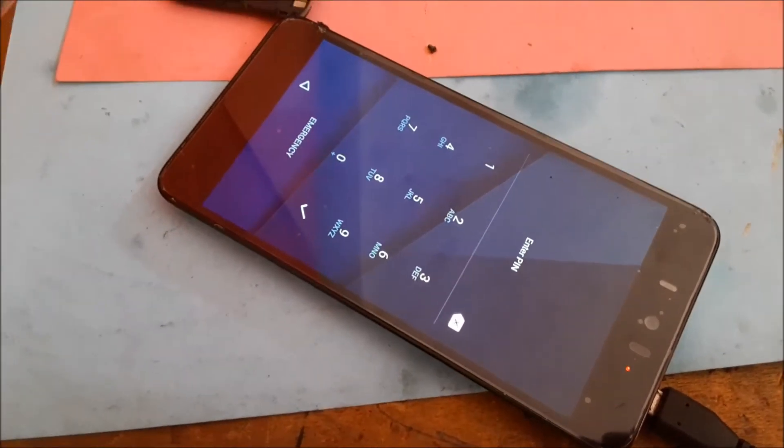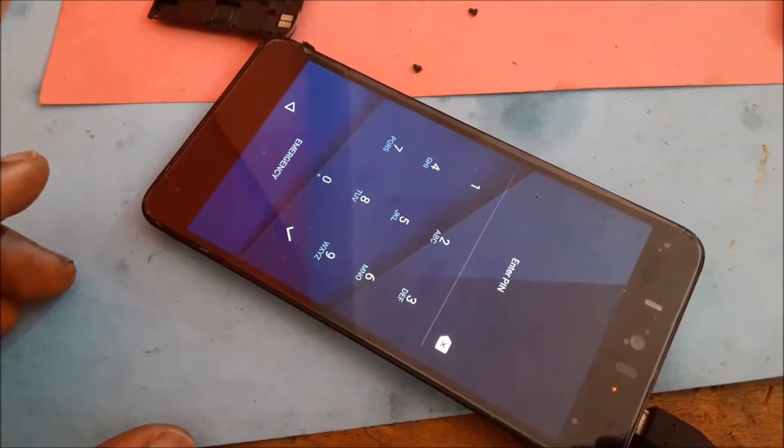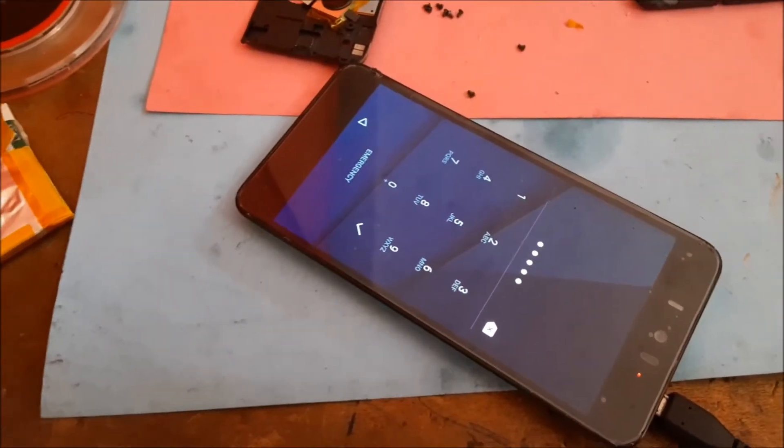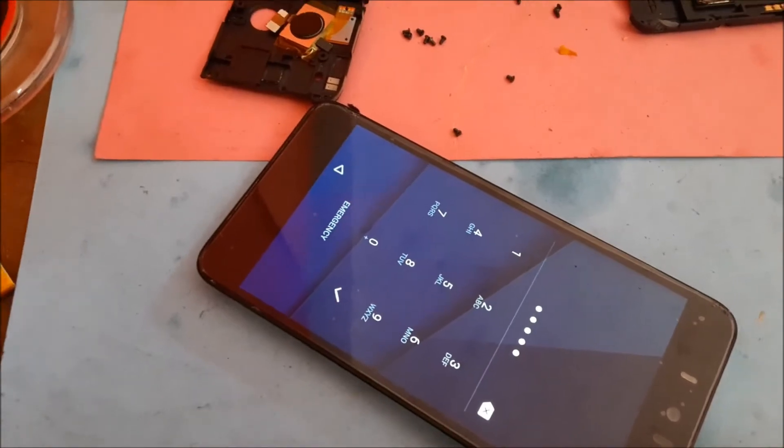I recently changed the screen for this phone, so it is a brand new screen. The screen is working and everything — mission completed.